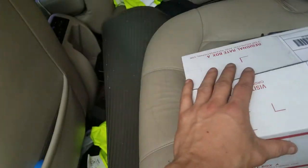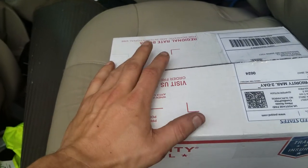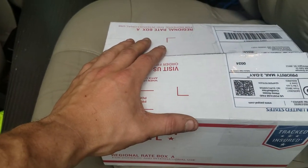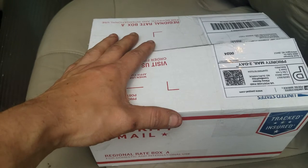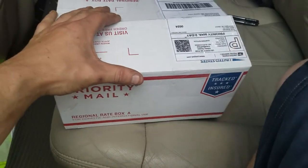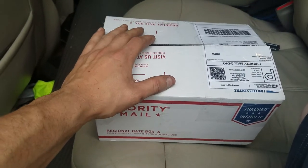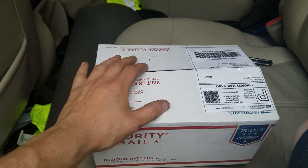How's it going, bass addicts? Figured I'd do a little unboxing today. Got something really cool in the mail. I have not seen a video on these yet. I've seen them on YouTube here and there, but a lot of people do not know about these. You'll find out in just a second what it is.